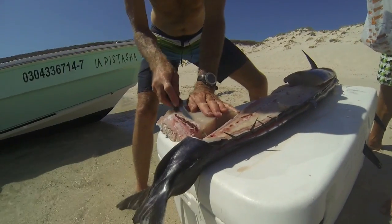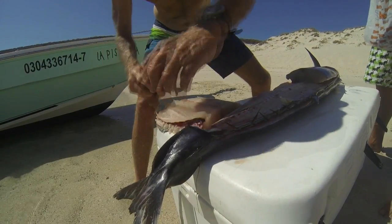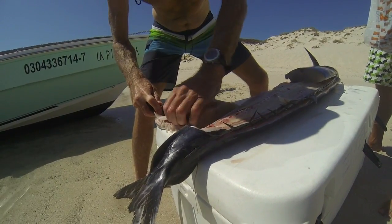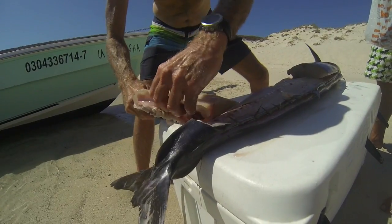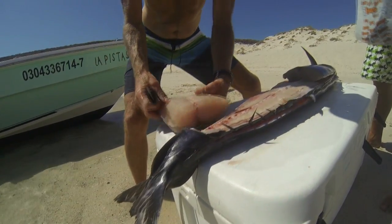As the fillets come off the wahoo, we'll trim them out and remove the rib bones and continue the process all the way up to our angled cut. The size of the fillets isn't critical, just make them easy to handle.